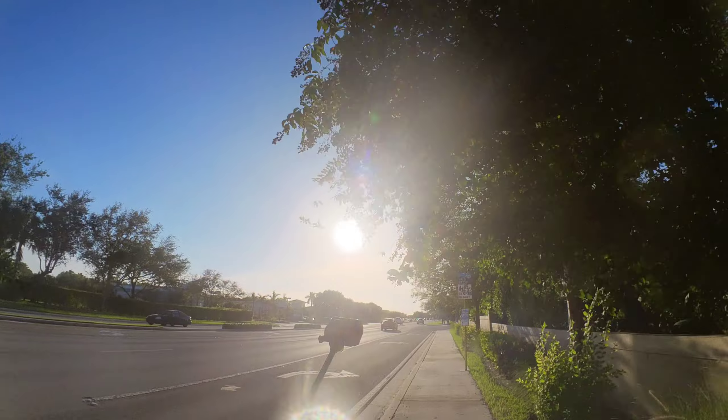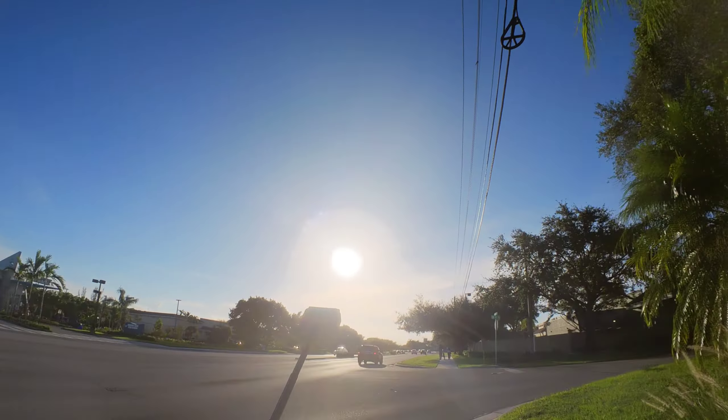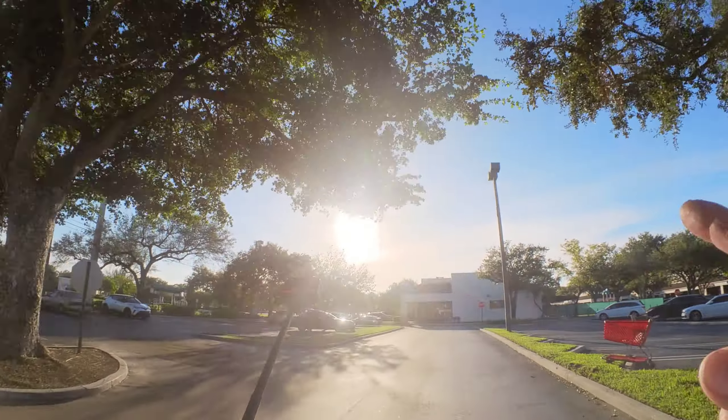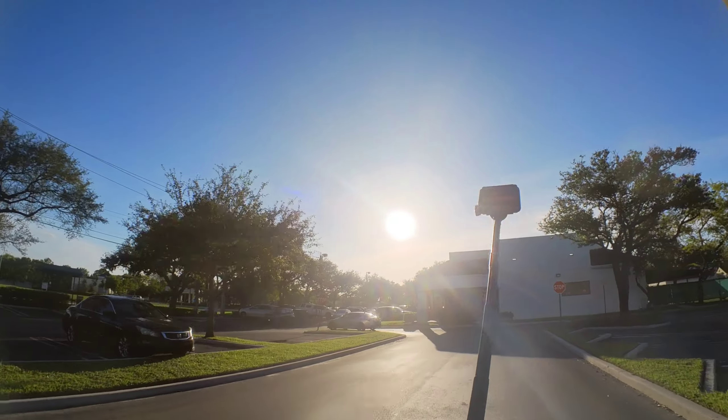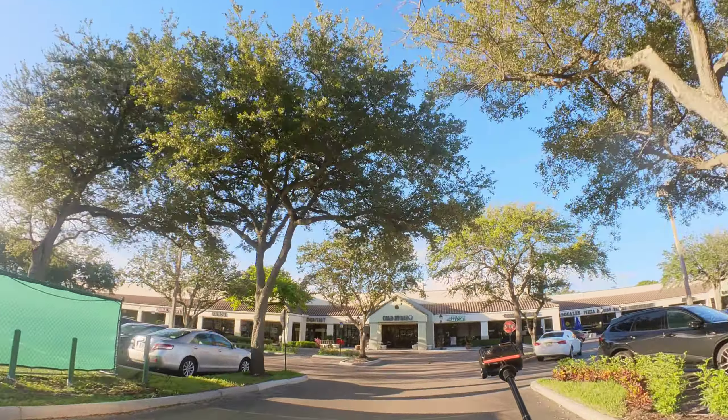Man, I can't believe I didn't just deal with the scratches — it wasn't that bad. Let me get past these guys, maybe I can go in the street. I gotta be quick, gotta make quick decisions, gotta know how to handle it, gotta be safe — there's a lot going on. Got a little wiggle waggle there — gotta be in control. Riding in the wind when we had those hurricane bands coming through actually helped me a lot — I was really able to control my Begode EXN better.